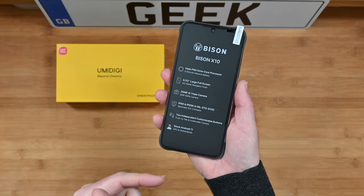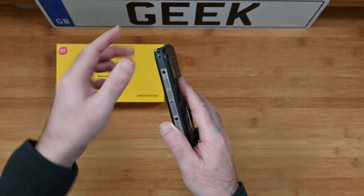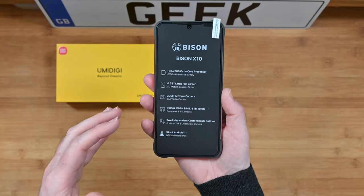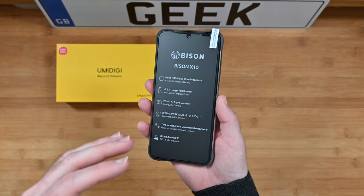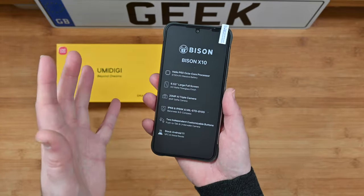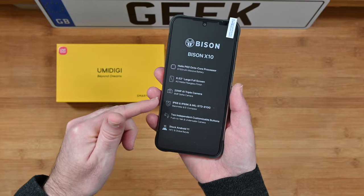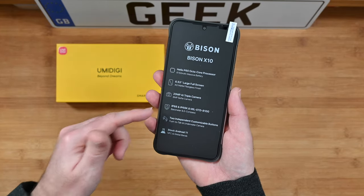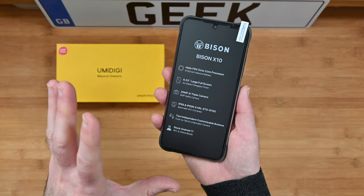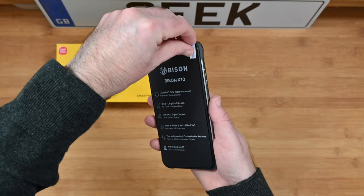This is a very rugged phone. If I show you the sides, it's almost as though it's in a case, but it's just a very tough smartphone. We've got these bumpers on the corners and that lends itself to some really robust build quality. Also mirroring its robust quality, we've got IP68, IP69K, MIL-STD-810G protection, also a barometer and an e-compass built in as well. We've got two independent customisable buttons and Android 11 as stock Android 11 as well.